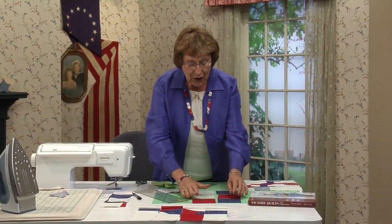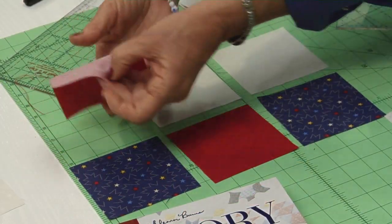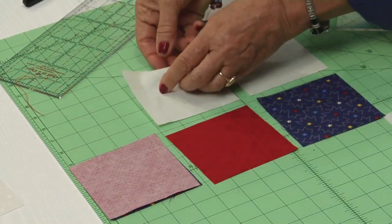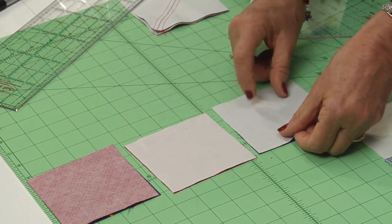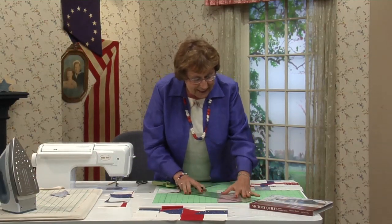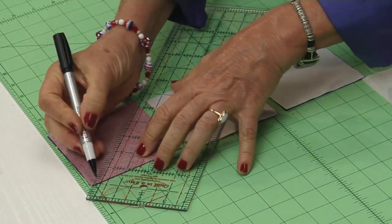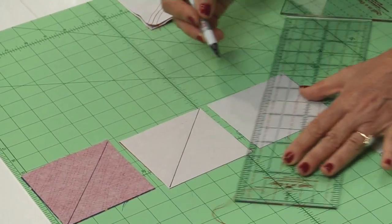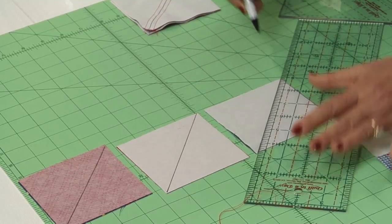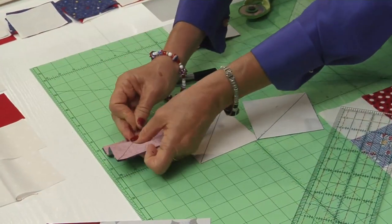Here's the setup. You have three pairs of the patriotic colors: a red and a blue, medium and dark — flip those right sides together. A background and a red, right sides together, and then a background and a navy, right sides together. These are all 4-inch squares. Drop your ruler from corner to corner on the top one — always put the lightest one on the top — and draw a diagonal line. Pins are handy; stick a pin on each side of those triangles.